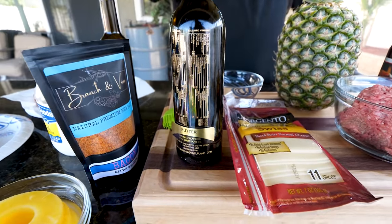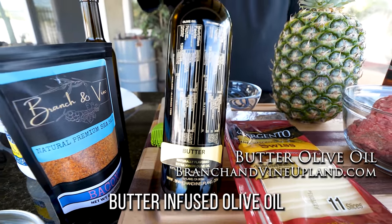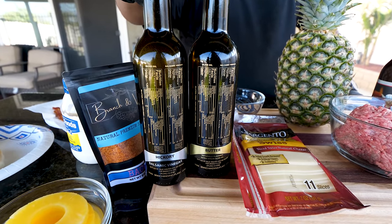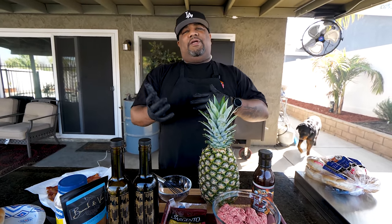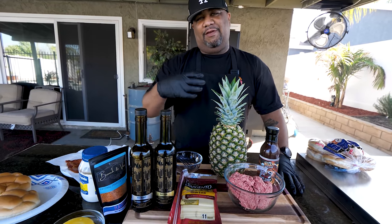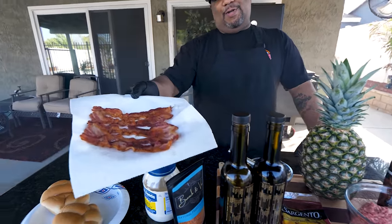This right here is butter-flavored olive oil by Branch and Vine. And this is the hickory balsamic — we're gonna put this inside the beef too. It gives a little extra depth of flavor. If you want to use a leaner meat like 90/10, you can always add some of this olive oil to compensate. The butter-flavored olive oil gives you more taste, and it's a healthy fat. We're gonna put both the olive oil and barbecue sauce inside the beef. And of course, we got to have that bacon.